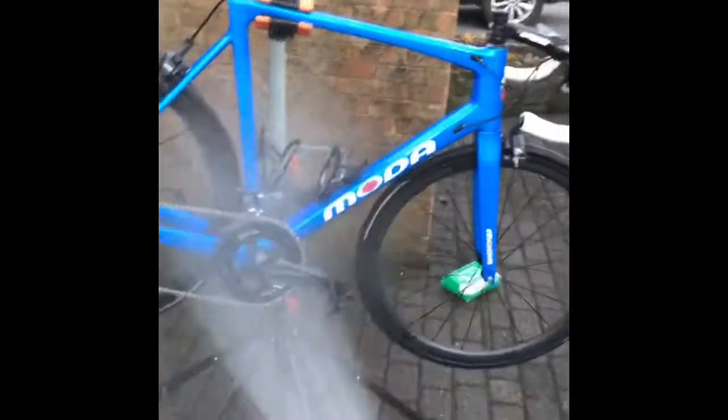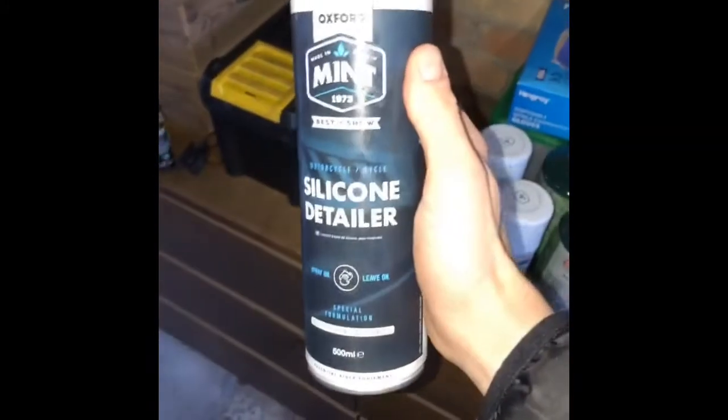That's the wheels and brake surface done — time to give the bike a rinse down. The reason this is a post-race clean and not a pre-race clean is because in the pre-race clean I use the silicone detailer to make sure the frame's looking absolutely spot on, crispy clean and minty fresh.